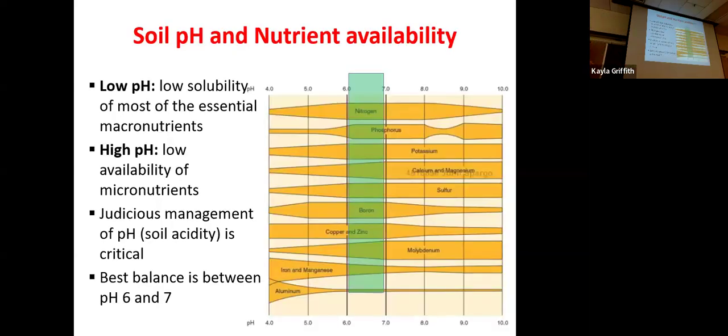This graph shows how nutrient availability changes with pH. The green block is the ideal pH range, and for most major nutrients like nitrogen, phosphorus, and potassium, they're thickest in the green block — as you go away from it, they get narrower and narrower. For example, at a pH of 10, aluminum is not available at all. Nitrogen is great between 6 and 7; as you decrease or increase away from that, it becomes less available. We don't really worry about high pH much here in the northeast — that's more of a problem in the American Southwest with lots of salts and less rainfall. The key takeaway is that judicious management of pH is critical; nutrient availability changes drastically as pH changes, with the best balance between 6 and 7 — close to neutral to very mildly acidic.